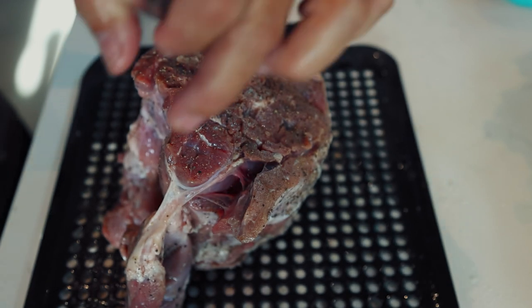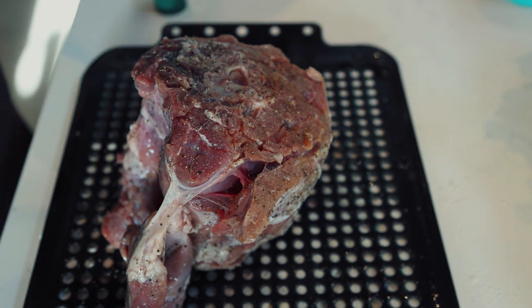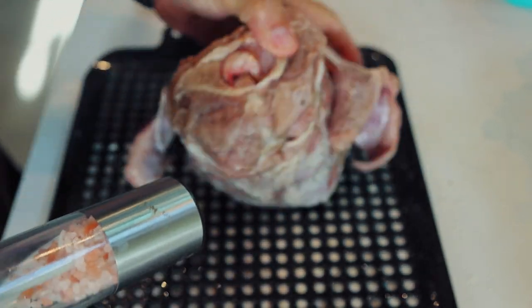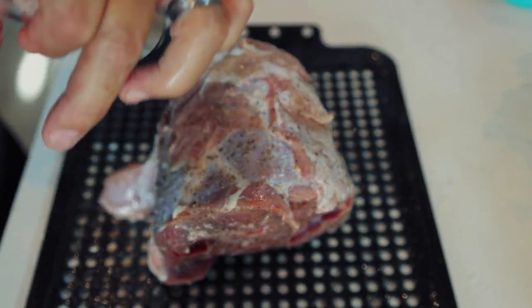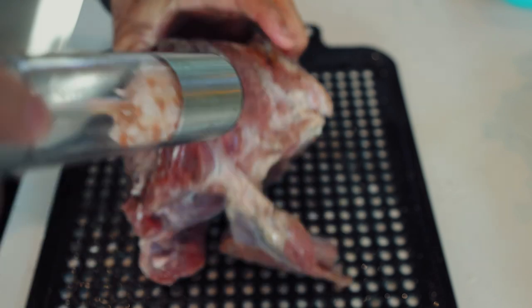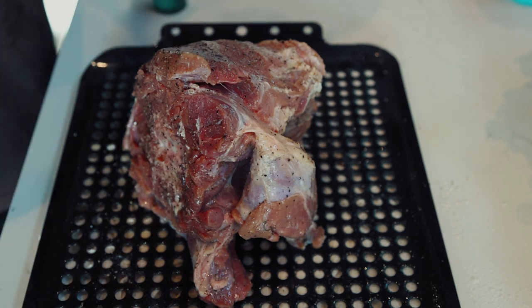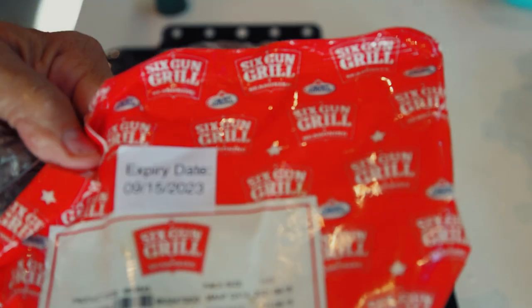I just cut the neck right off at the base of the head and the top of the shoulders. I'll throw some salt on her. I'm not going to put too much salt because when we get her cooking we're going to put some other seasonings in there, and most everything has some salt in it.